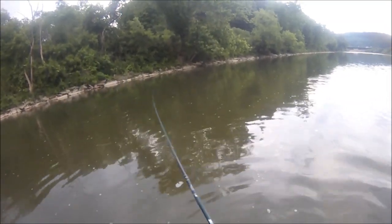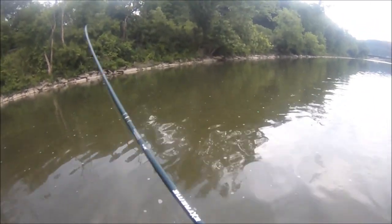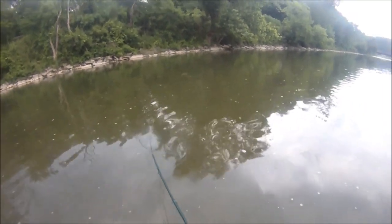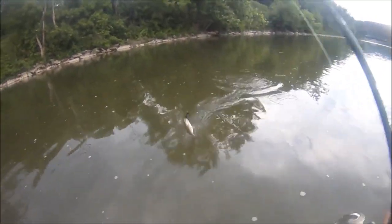There we go — dredged up another one. Just fishing a bank run here with this mini buzzbait. Don't you jump. There we go, now we're talking.